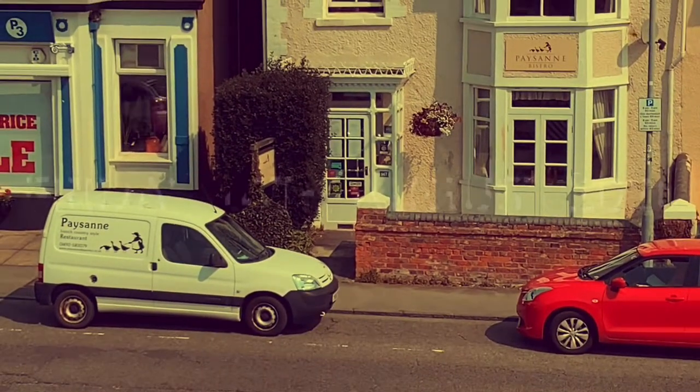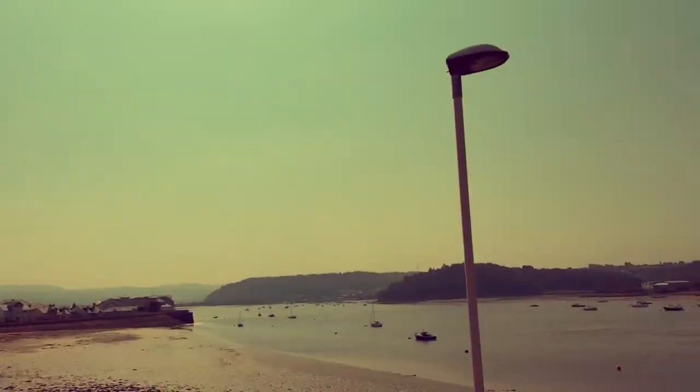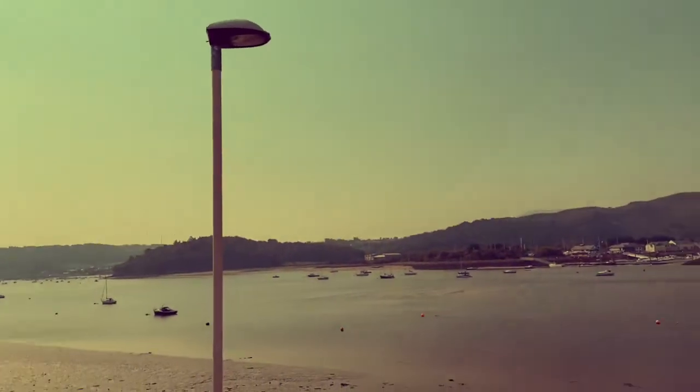Well there she is, there's Paysanne still a little bit on the old closed side, and there's Conway in all its glory. And here's me staring into a mobile phone like some teenager making a vlog. It's depressing.